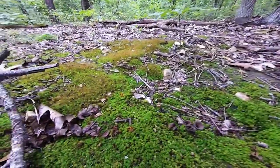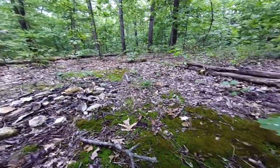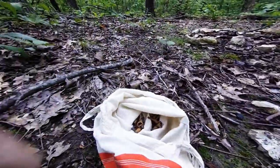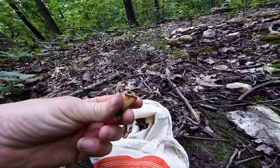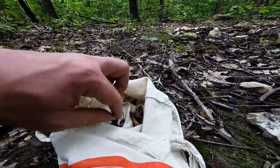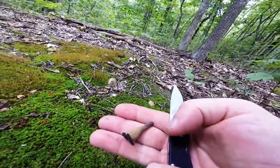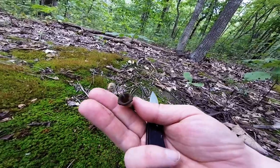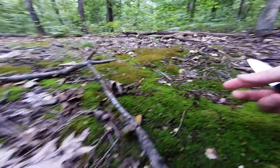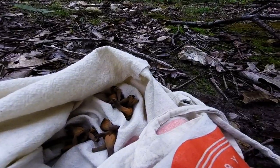They tend to grow in mossy areas like this. There are several little patches of moss right here. I've been picking some already that are a little orange on top. They're called black trumpets — sometimes they can be completely black, sometimes more of a brown or dark brown color like this, sometimes gray.